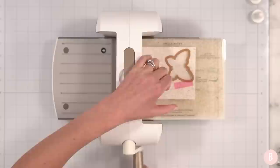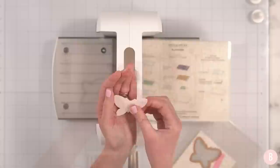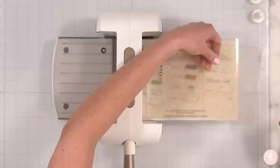Starting with my first cut — and you can go ahead and keep the little insides that will come off of your die cuts. You can save those for other projects. Those are so cute. Okay, our second cut, and then our third and final little cutout.